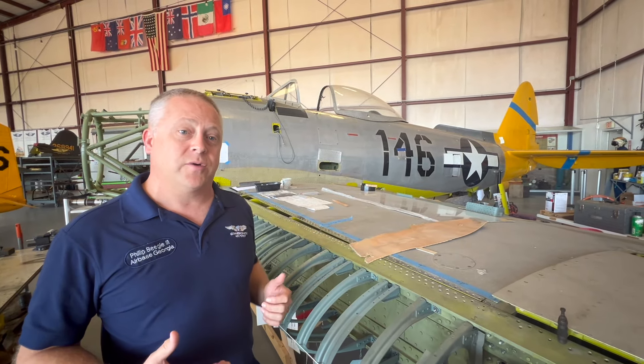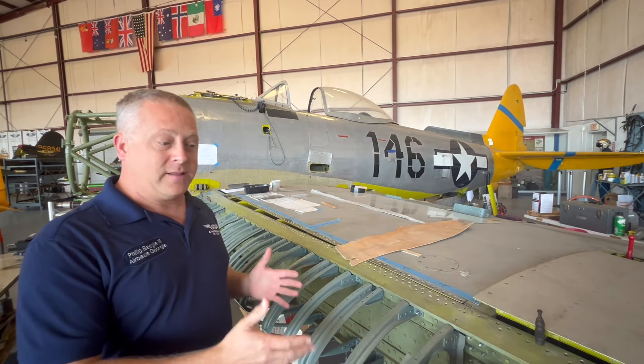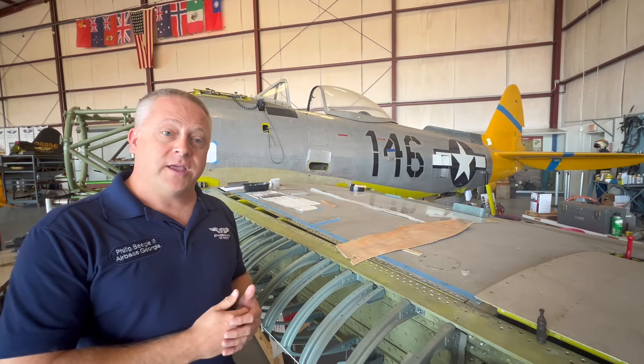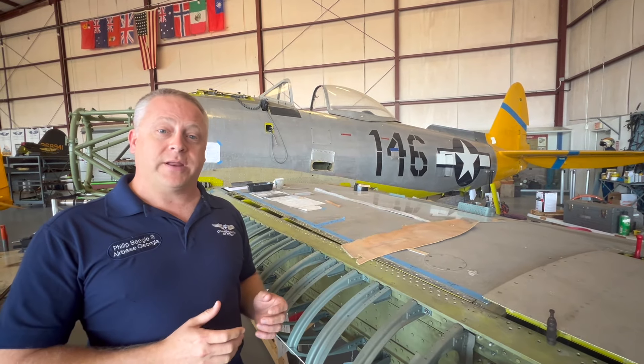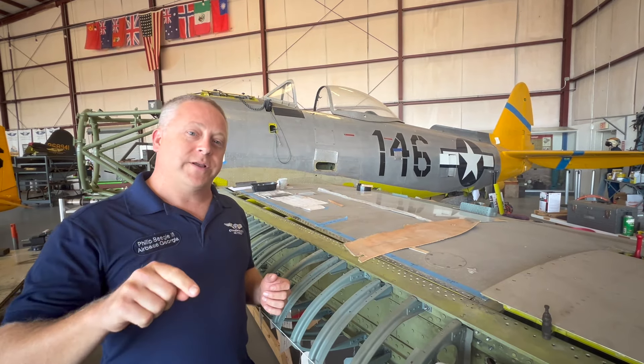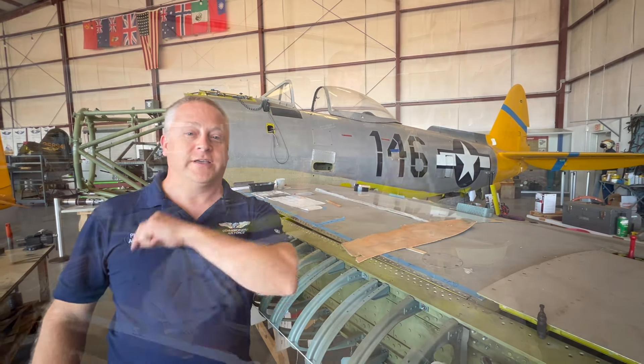We want to say thank you again to our donors, because without y'all backing us, backing our airplane, backing the Commemorative Air Force, we can't do this. So we just want to say thank you. We'll get you another update here shortly. Until then, summer's coming to a close, and you know what that means — 12 Planes of Christmas, 2024 edition is coming up. I have some special announcements. We'll see you later on.